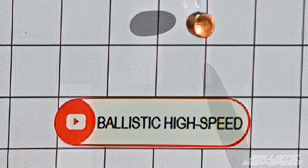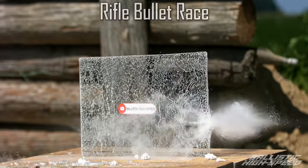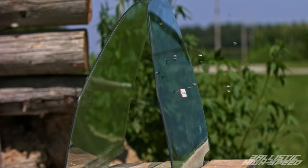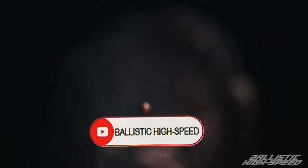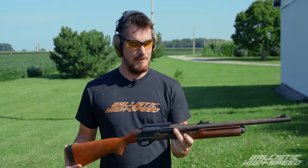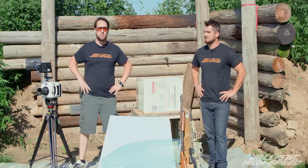How fast does glass shatter? Is it faster than a speeding bullet? What happens when you shoot glass? We've got tempered glass and plate glass. We're going to try to answer that question. And as a bonus, we're going to see what it looks like to get shot at in super slow motion. We're going to use a variety of weapon systems — a couple pistols, a couple rifles, and probably throw a shotgun in there for some gratuitous violence. Welcome back to Ballistic High Speed.